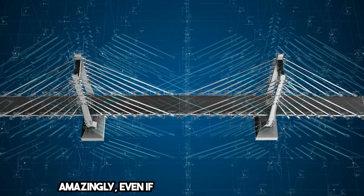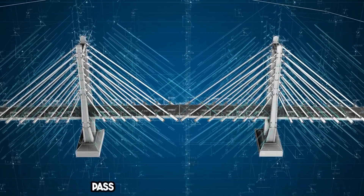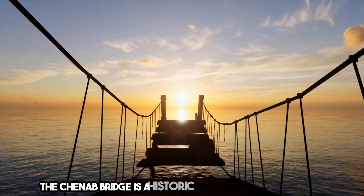Amazingly, even if one of the piers were to fail, the bridge is designed to remain stable, allowing trains to pass at a reduced speed of 30 kilometers per hour.